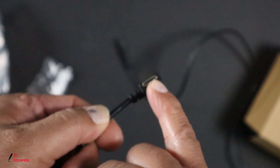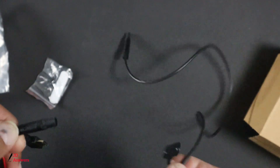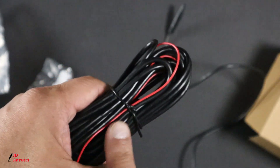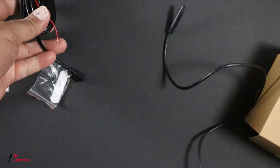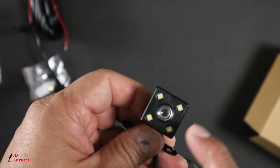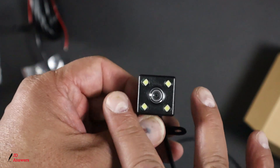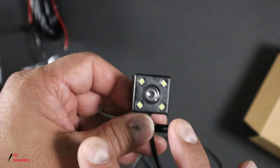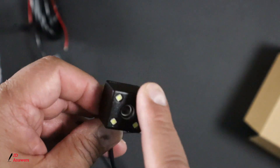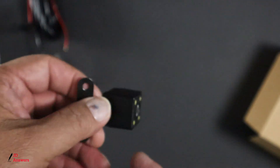This one goes inside the dash cam itself and will be routed to the front of the vehicle towards the windshield, and this end will be attached to the dash cam. I think you get about 11 feet of cable. On the dash cam itself you can see these little yellow stickers — these are like LEDs. When it gets dark, these things are going to brighten up so you can record some nighttime vision. It's not going to be perfect, but it'll get you what you need.